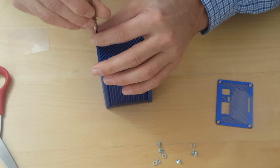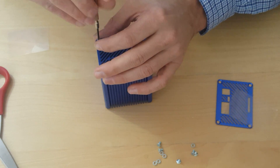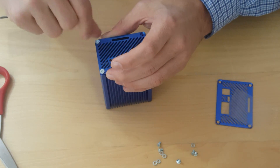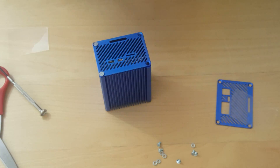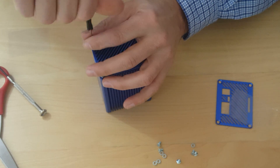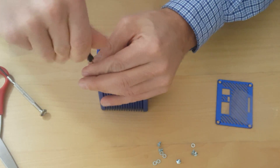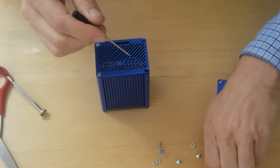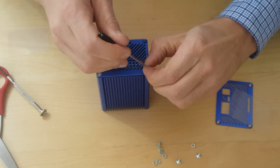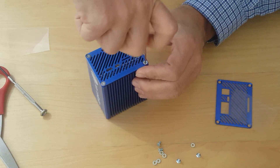Most of you, like me, don't have a proper size Allen wrench at home, so you're going to have to use what you have. Using your fingers gets kind of annoying. A tiny eyeglasses Allen wrench works pretty well just to get it in there. Of course, if you have the right tools, that's great, but some of us don't.